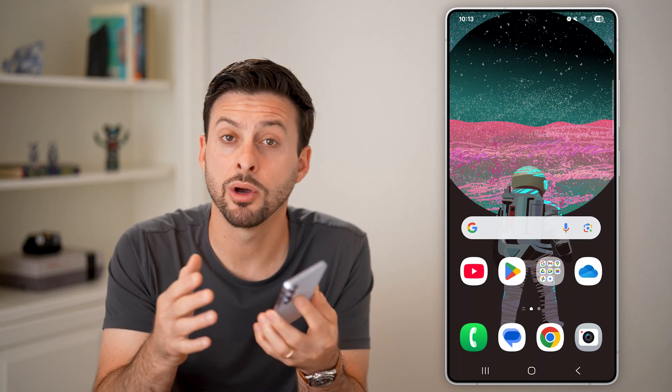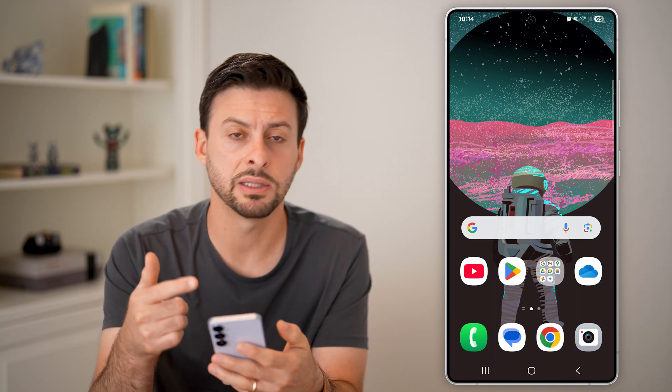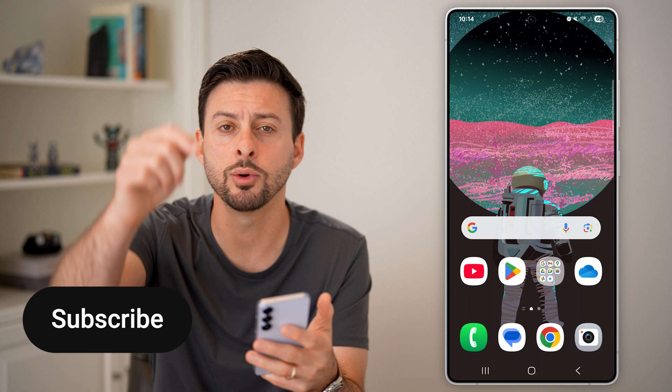Here's how to change the clock to 24-hour military time on Samsung. I have a Samsung Galaxy here, and I'll show you how to use military time instead.